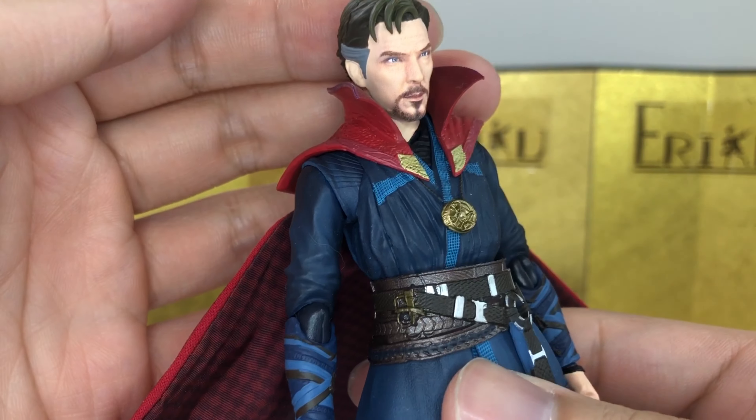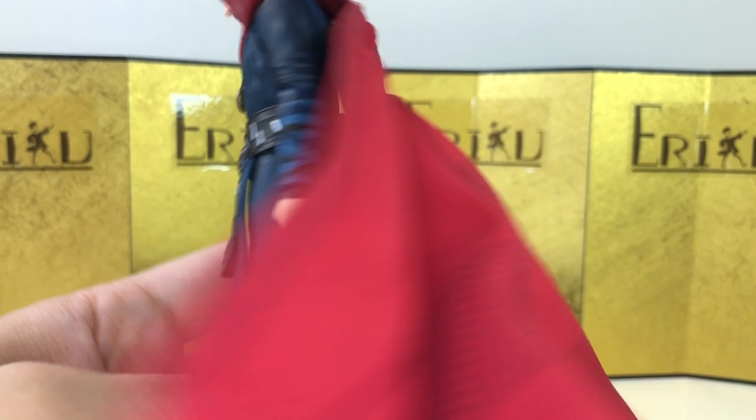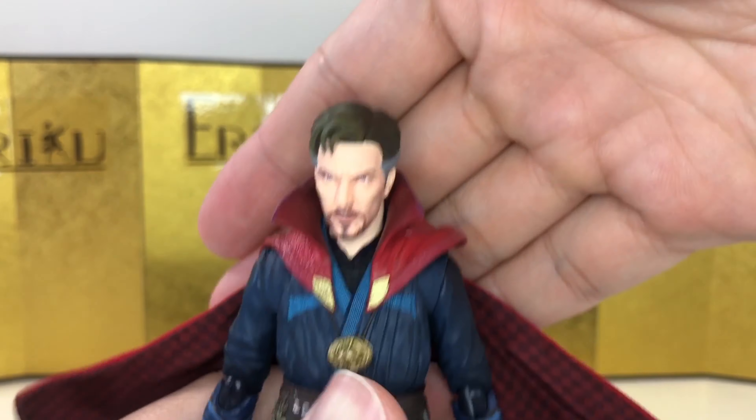I think they did a really good job with the head sculpt here. It's basically exactly the same as the previous Doctor Strange, but the cloth cape just makes it that much better. All the attention and detail is there, and I think we can jump straight into the articulation.